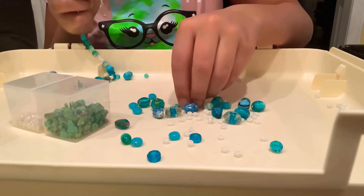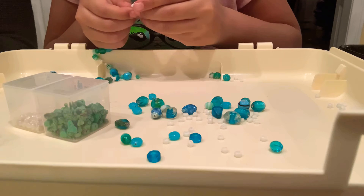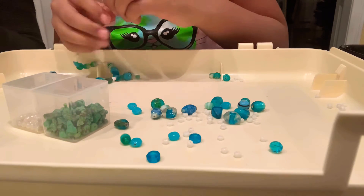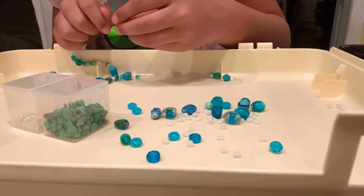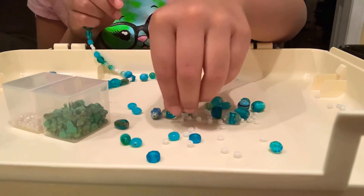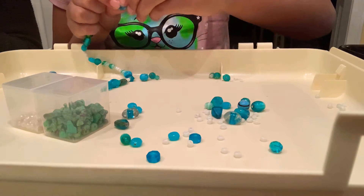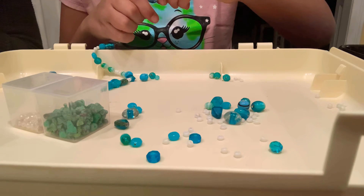Right now I'm doing three whites and four blues. Our garage is very loud. Three whites and four blues.